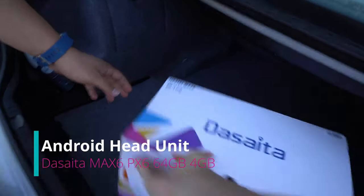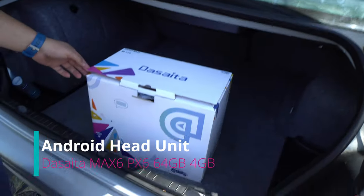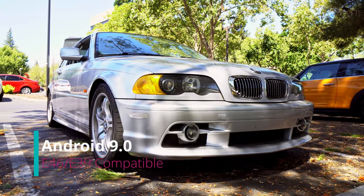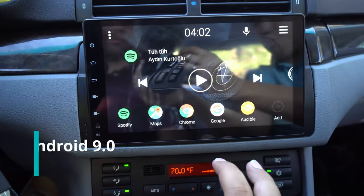So we have a new product. This is a Decida and we have my buddy over here helping us out. This is going to be for his E46 — it's a year 2000.